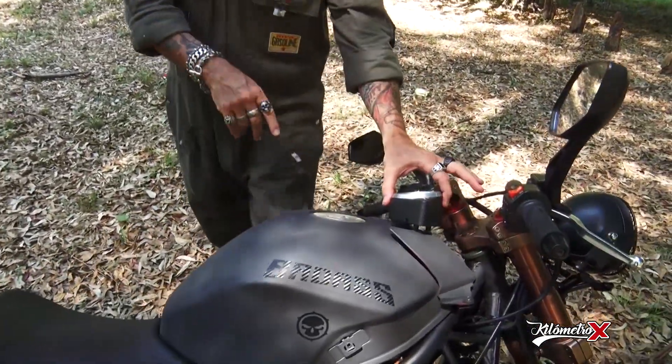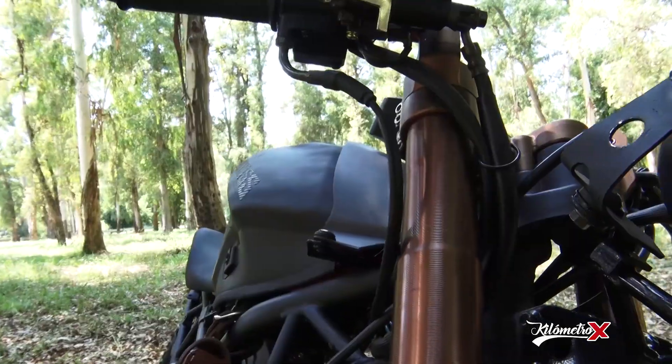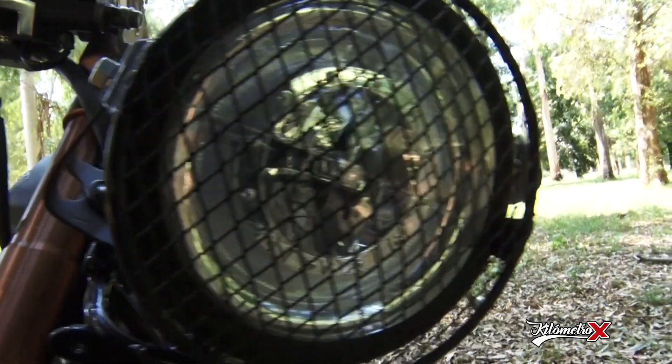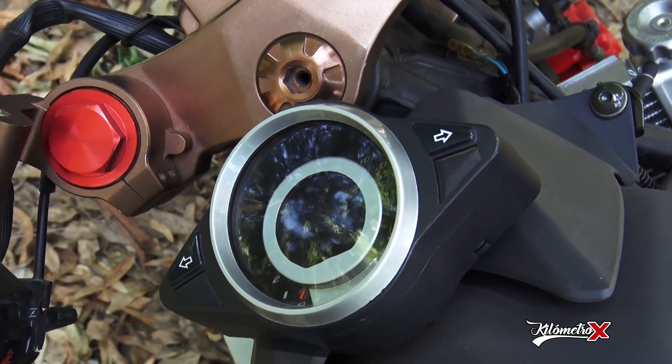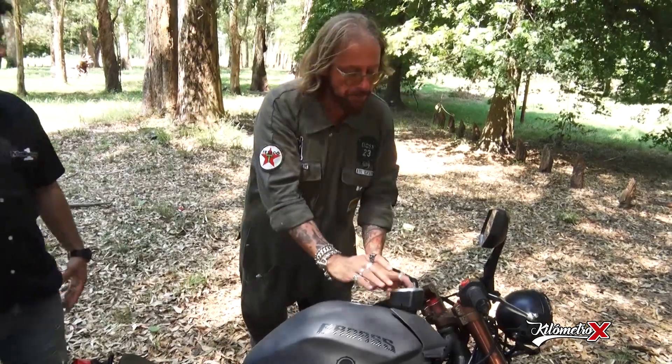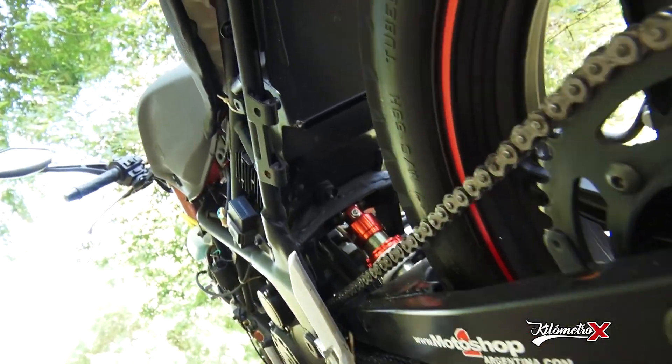El tablero no venía acá; es un tablerito digital que venía todo incorporado a la óptica. La óptica era una cosa gigante acá y venía incorporado. Entonces tuvimos que hacer este cambio de incorporar el tablero y se nos ocurrió ponerlo pegadito acá al tanque en asta. Tiene muy buena visual y cumple con todas las funciones.